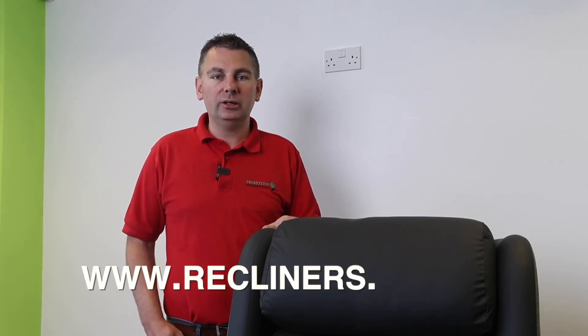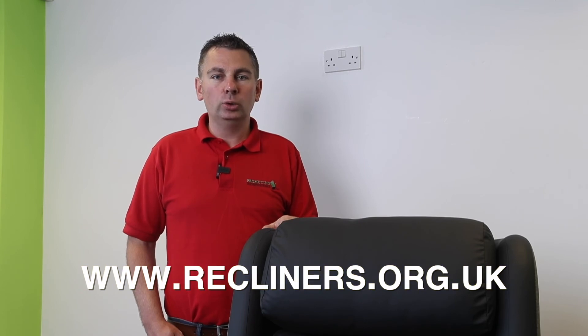Thank you very much for watching today's video. If you'd like to check out any of the other products in the range, please go to the Recliners website at www.recliners.org.uk. Many thanks.